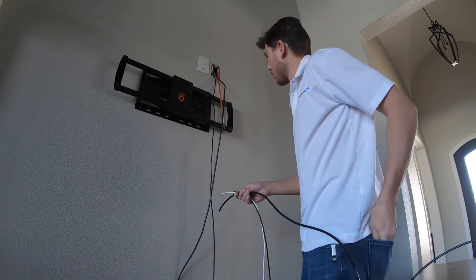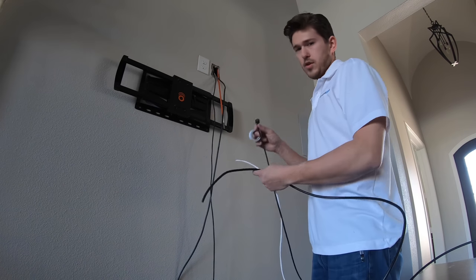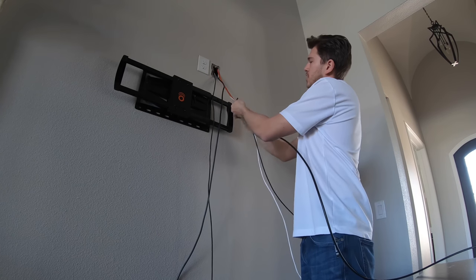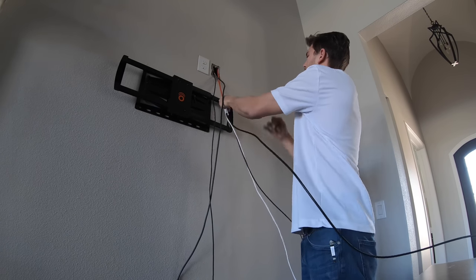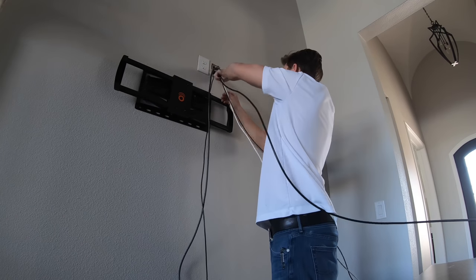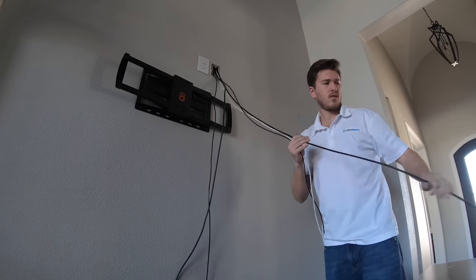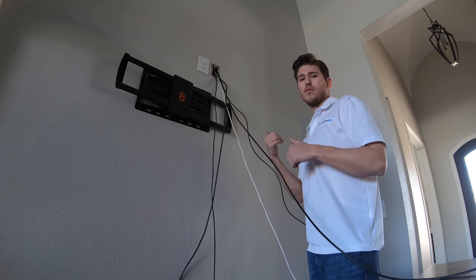The next step is running a few lines up for the TV area. One of them is our fiber optic HDMI cable, which gives us full 4K — 4x4 at 18 gigabits per second — along with a speaker line for the center speaker and a sub line. We're using a fish tape and fish rod. Grayson's up in the attic right now and he's going to grab hold of it and pull it up. We've already drilled the hole in the framing at the top.